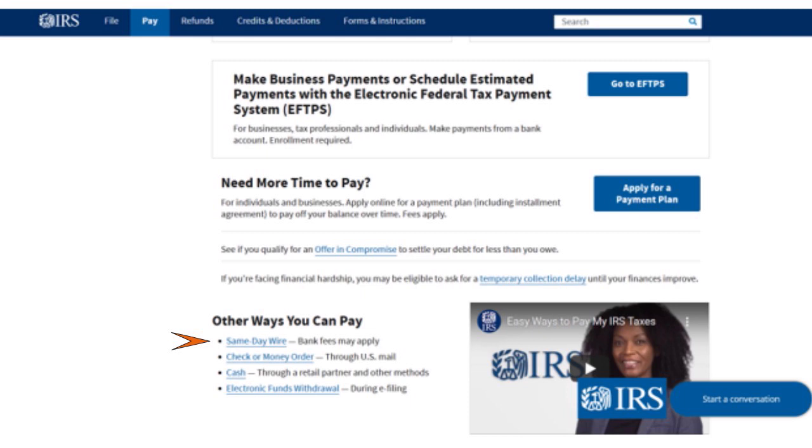There are several other payment methods as well. You can write a check or money order through US mail, pay via same-day wire if you're paying on a deadline (though bank fees may apply), pay cash through retail partners, or use electronic funds withdrawal during e-filing. When you file your taxes using software like TurboTax or TaxAct, you can select electronic funds withdrawal as your payment method, provided the software supports it.